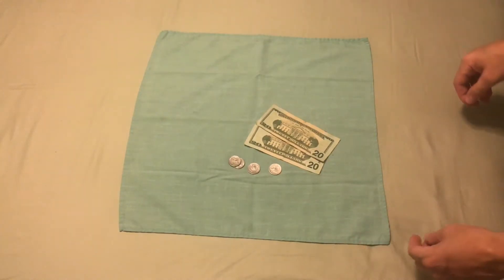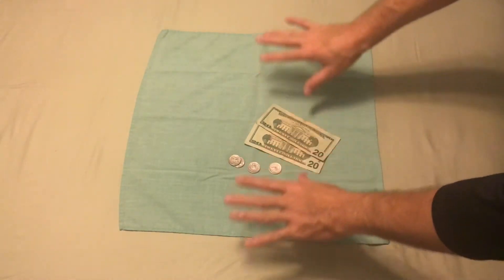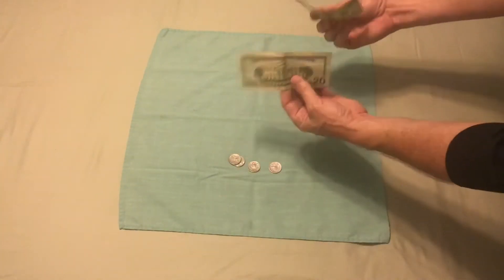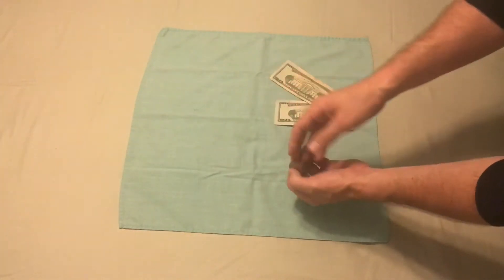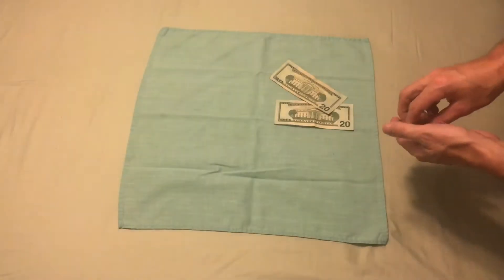This is one of my favorite tricks to perform. It's a coin matrix, and what I really love about this is that everything is as it seems. There's no prep needed. These could be borrowed dollar bills or $20 bills, these could be borrowed quarters, and this is a plain old napkin that you'd find at a restaurant, or you could use a handkerchief.